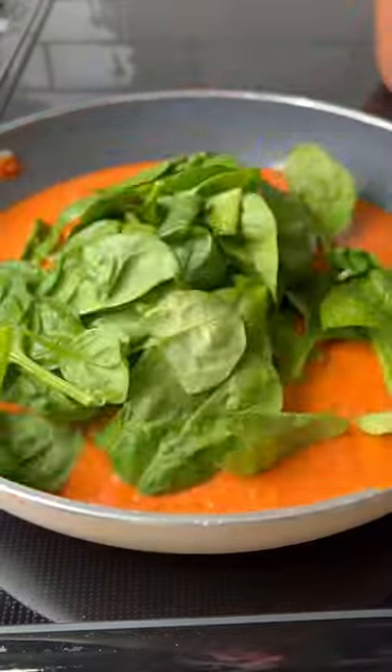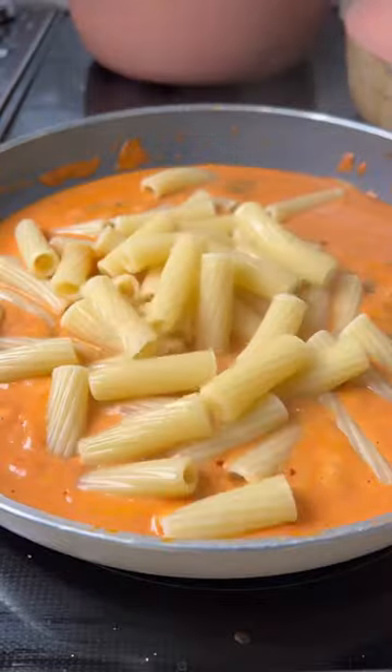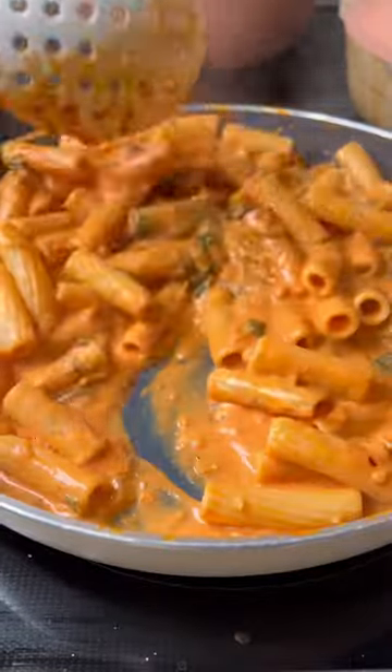Pour in some heavy cream and lots of spinach, and let this wilt. Then finish it off with some pecorino romano, pasta water, and of course the cooked pasta. Toss everything together until it's well combined.